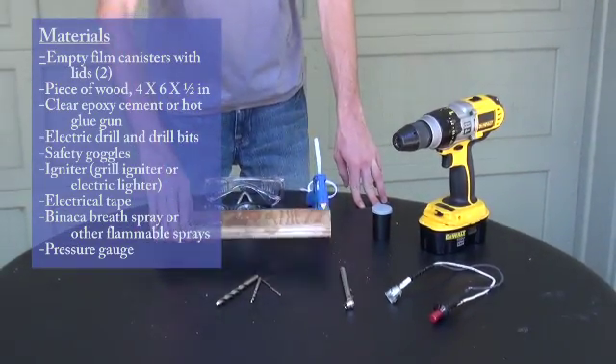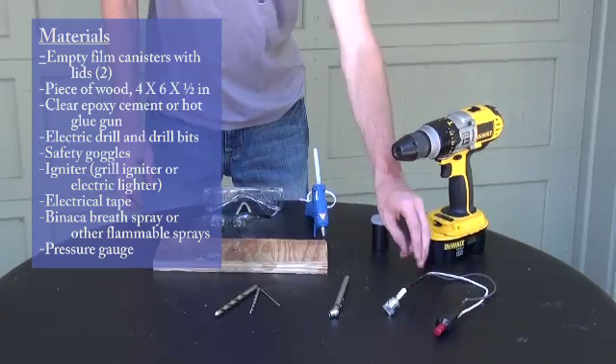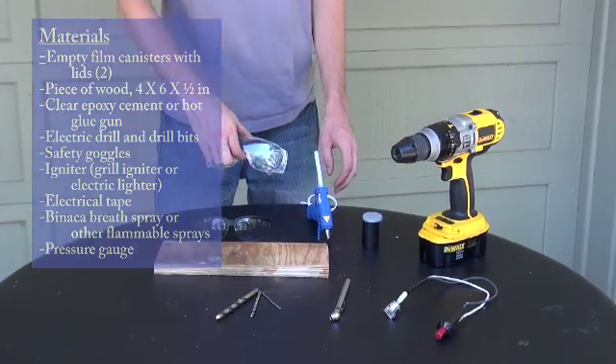Here we have the materials for our experiment: our three sizes of drill bits, a piece of plywood, a pressure gauge, a grill igniter to set off the explosion, a drill, a film canister and lid, a hot glue gun, and a few pairs of safety goggles for eye protection.